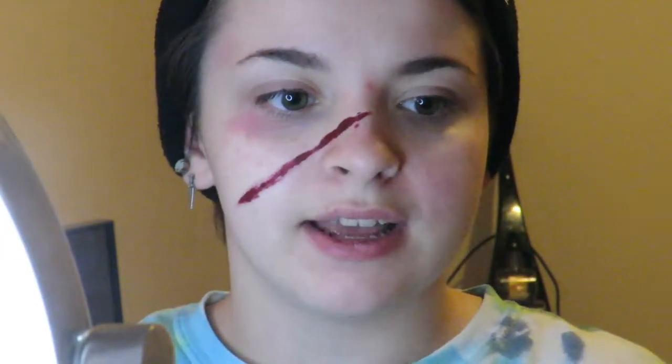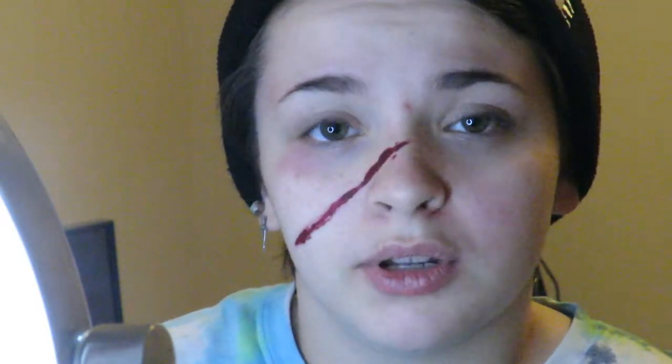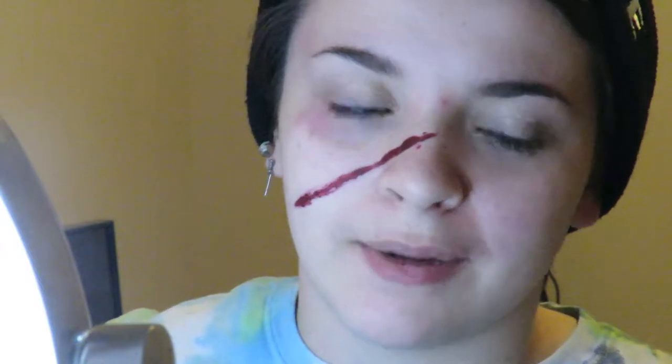I should teach you guys how I do this sort of stuff because some of you might be into it. Some of you also might know this used to be a makeup channel. So basically we're gonna be doing a scratch on our face today — this is for a collab on my makeup Instagram — and instead of bleeding normal colors, we're gonna bleed blue and gold because I'm doing a Hogwarts collaboration for Ravenclaw right now.